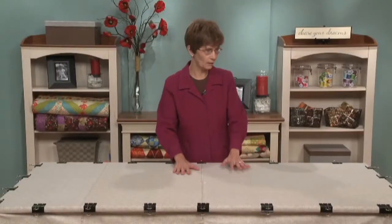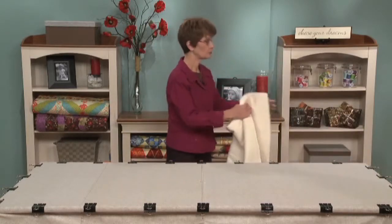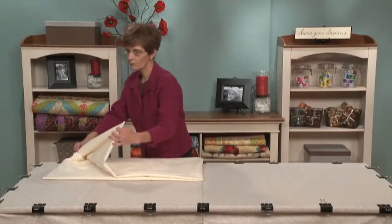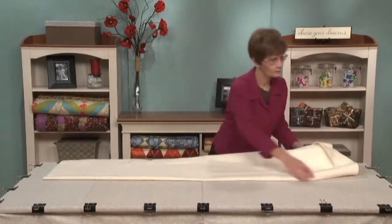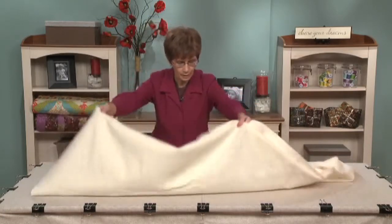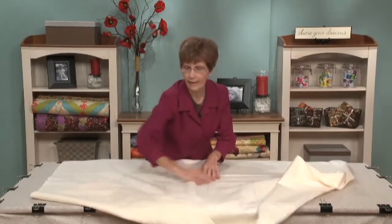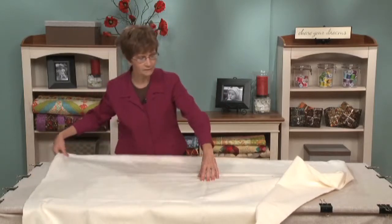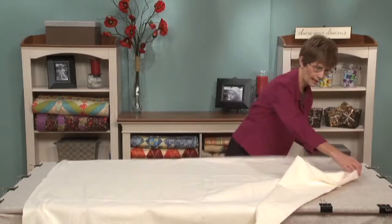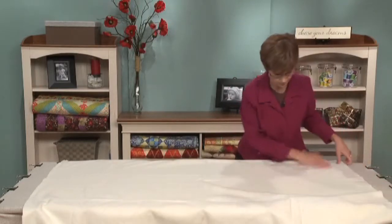Now we're ready to put the batting on. Again, fold it first lengthwise and then crosswise, and then position that little folded corner up into the center of your backing. Remove the pin and unfold your batting. When you buy new batting, it's often in a tight roll, so be sure to take it out of its packaging and let it set flat for a couple of days. Mark the center again until you get a chance to put the pin back in, then smooth the batting out on all sides and make sure you smooth out all of the wrinkles.